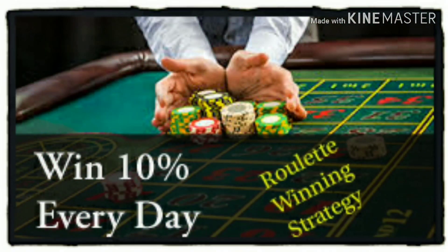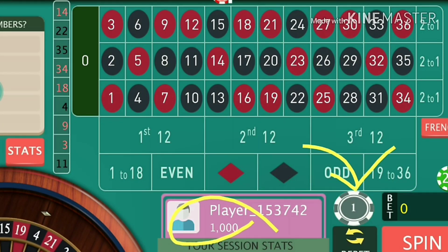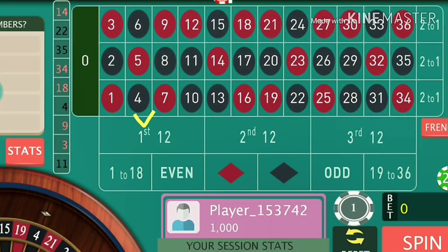Hello friends, welcome to Man's Roulette. In this video we learn a sure winning trick in roulette. For this trick you need to have at least a thousand dollar bankroll and one dollar basic bets, or whatever the minimum possible with your table. You have to cover the maximum number of positions possible with the minimum number of bets.